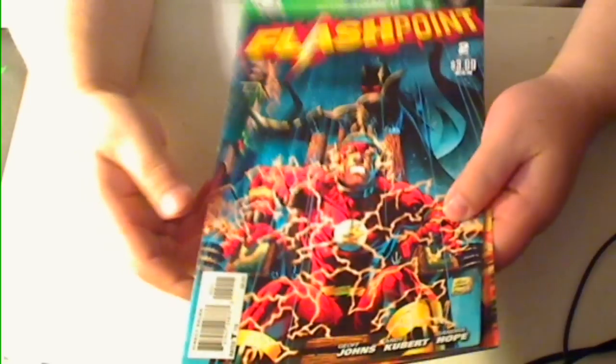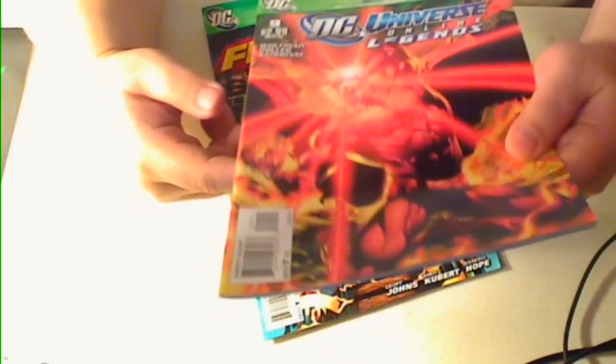Hi, this is Majin Oni, and here's my review for Flashpoint number 2 and DC Online Legends number 9.